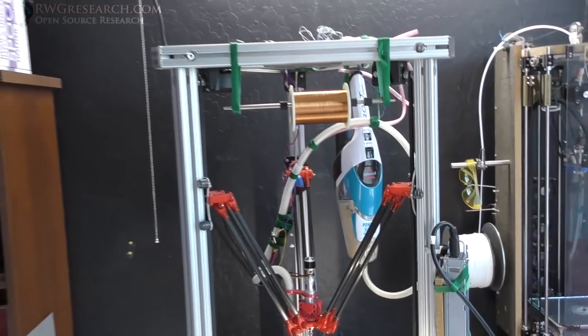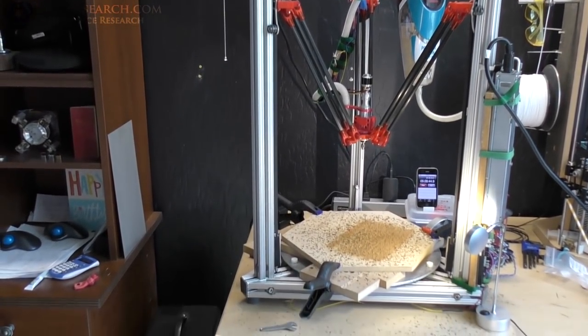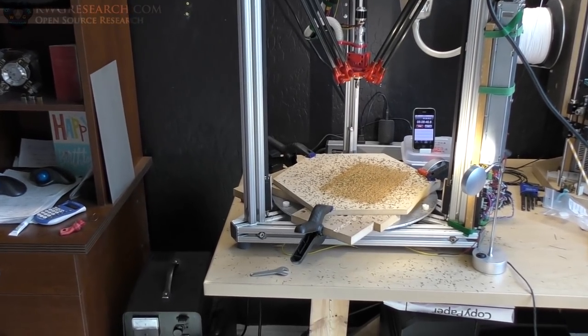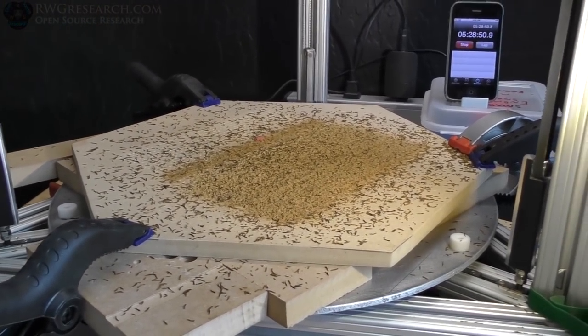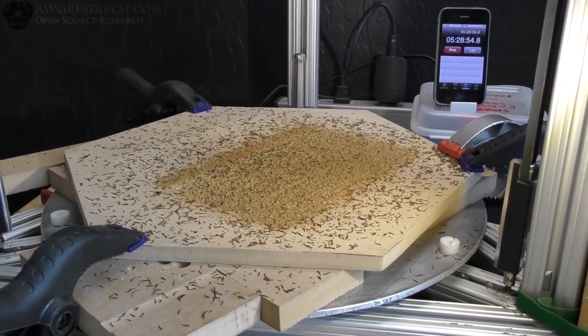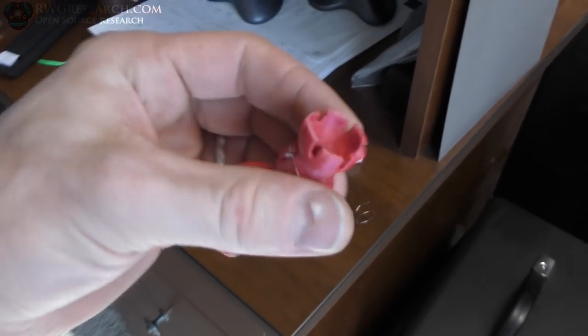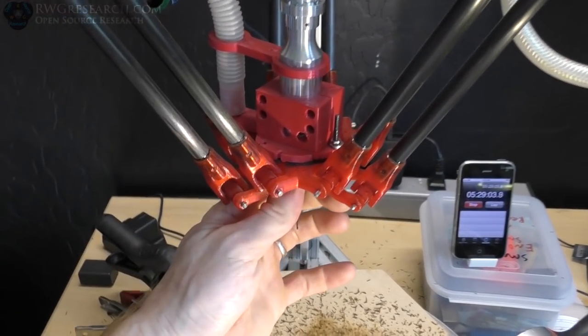Anyway, using the RWG OSD CNC, laser, and also coil winder, building some parts. Let me get this vacuumed up real quick and I'll explain what I'm doing. Look at this mess. The vacuum thing actually started falling apart because this thing has just been running for five and a half hours.